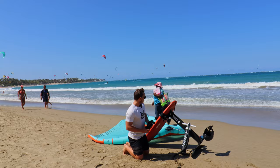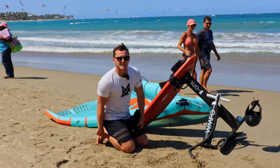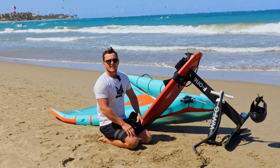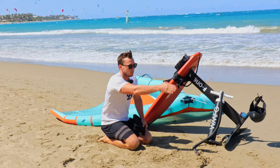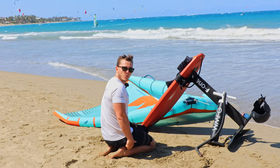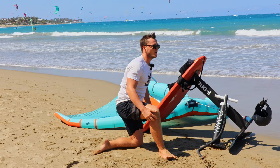A lot of shin injuries happen because of technique. Imagine the board is straight ahead — if I'm on my knees with the balls of my feet up, my shin isn't touching. But some people do a sideways technique where their feet are off the board, and in that position your shin is in full contact with the board and likely moving around. I always see people who use that sideways technique with scratches on their shins — some pretty nasty ones.